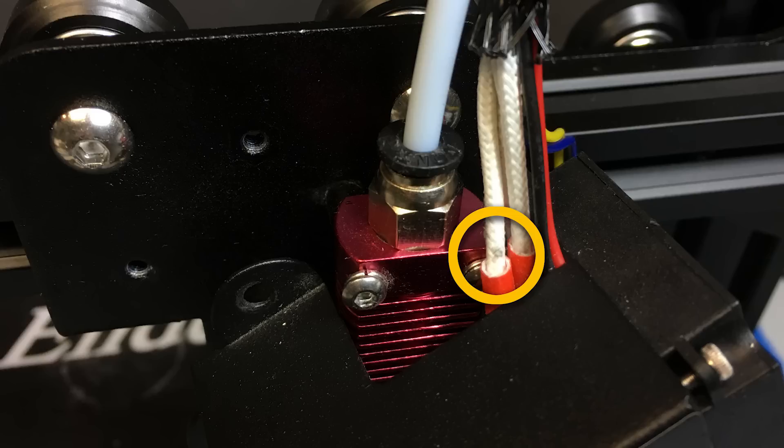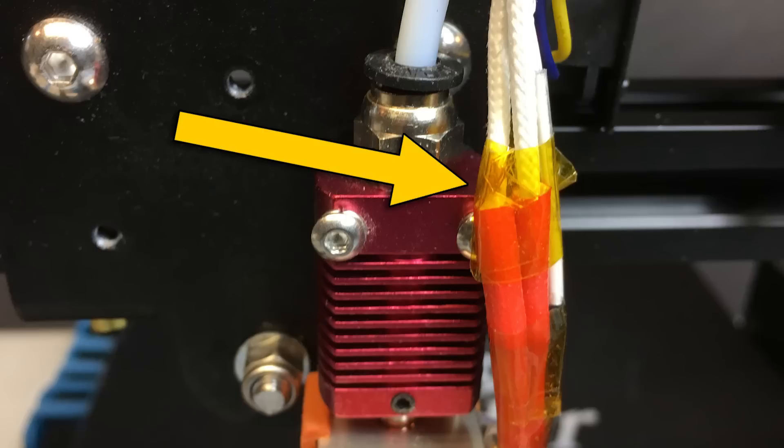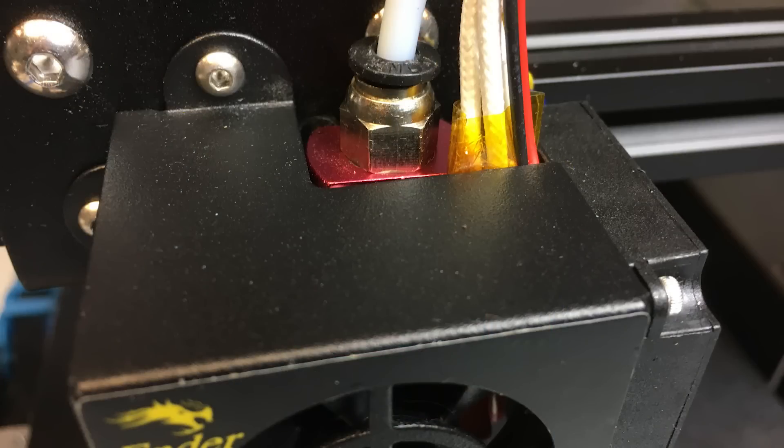One last thing — this has nothing to do with the nozzle change, but it's a fix I just noticed when doing the nozzle change. When I put the fan cover back on, I noticed some wear on the insulation for the heater block wiring caused by rubbing against the fan shroud. To fix this, just take some Kapton tape — which is high-temperature tape, linked in the description — and wind it around that wiring where it's hitting the back of the shroud. Just a couple layers acts as a barrier. It also keeps the wiring together better.